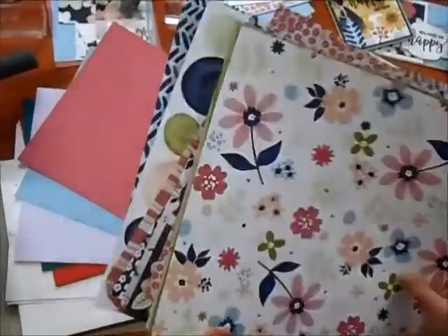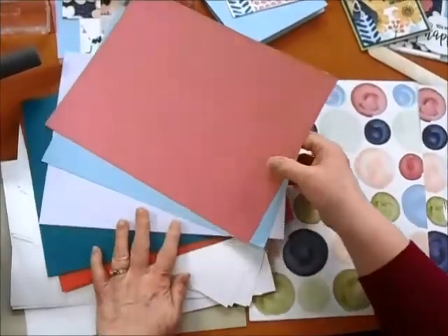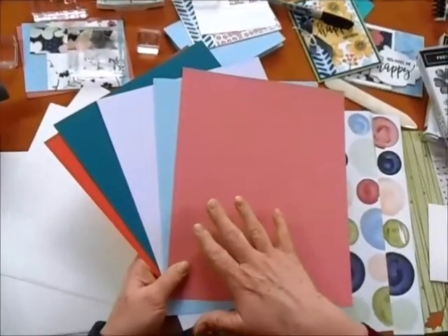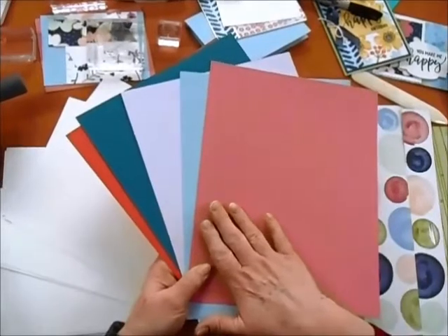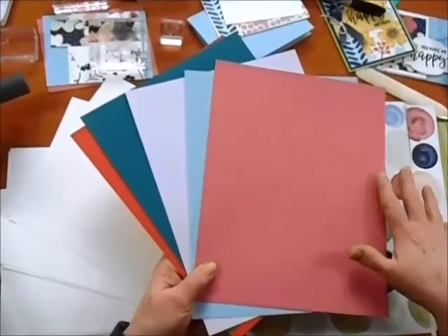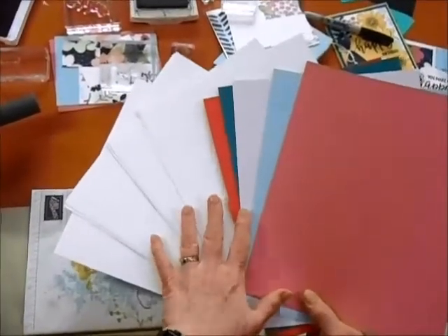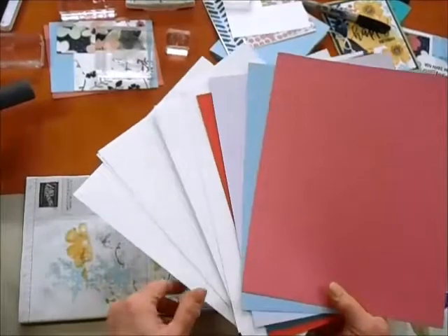I'm going to set the designer series paper aside right now. I wanted to show you what the best card stock would be to purchase with that. This is our in-color card stock, labeled 2019 to 2021. These colors will be going out of our line in May this year, so you want to grab them now so that they coordinate with your paper. You'll also need some of our basic white card stock for your stamping, as well as the stamp set and a few other embellishments. I have it all written out for you.